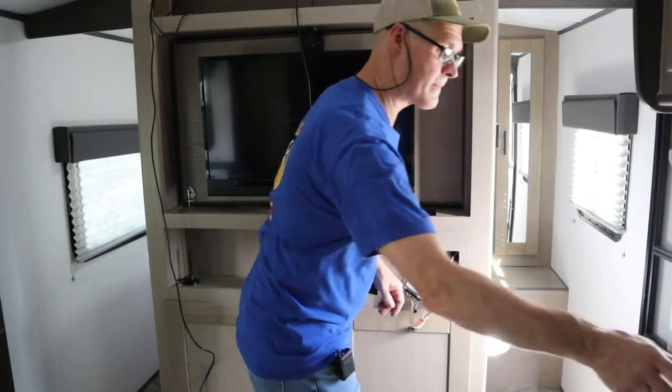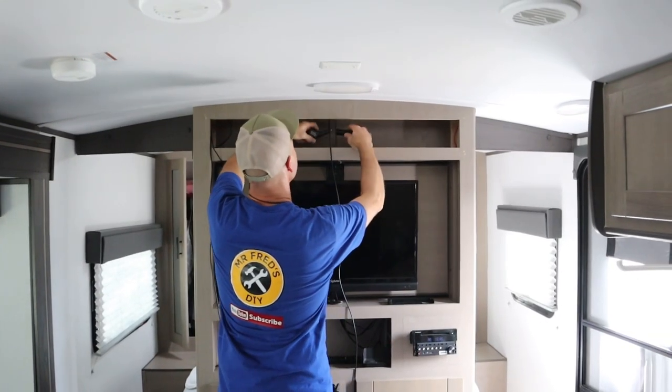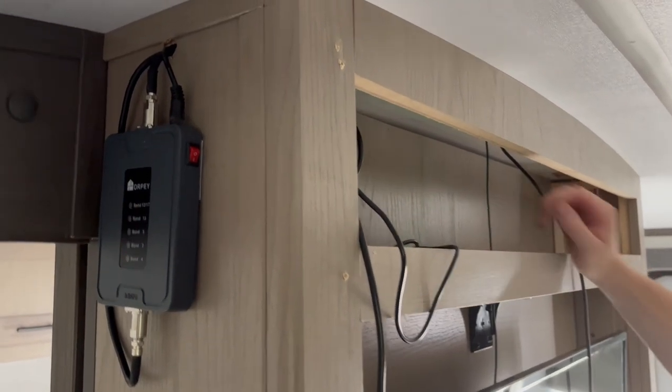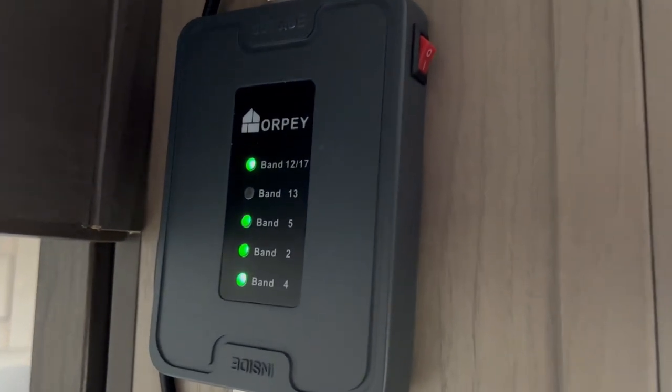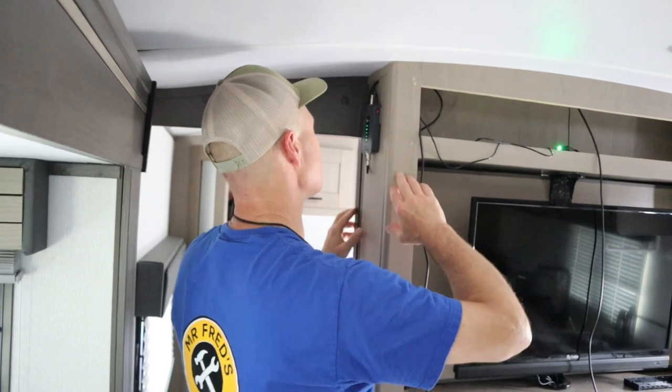Let's get the radio hooked back up. Let's plug this thing in — and lights are coming on. Got some green, and all green lights.